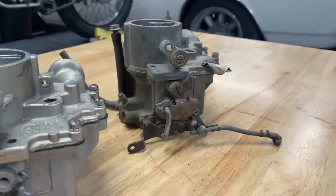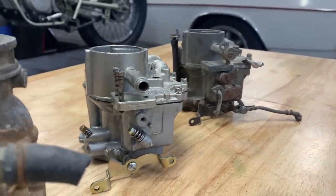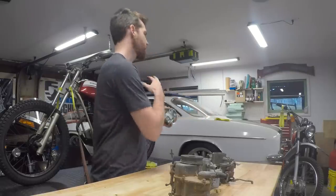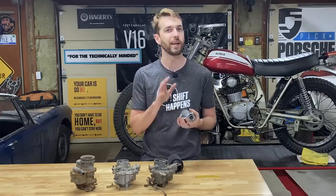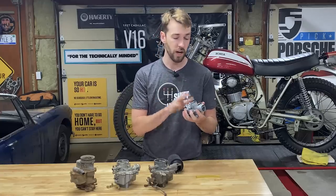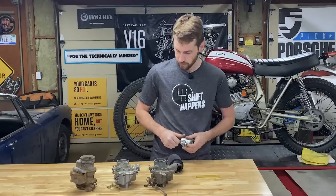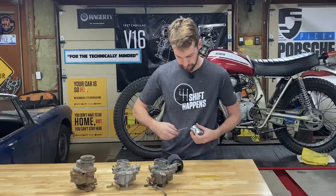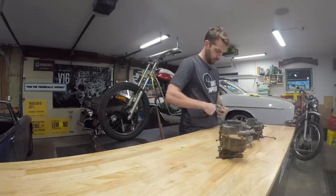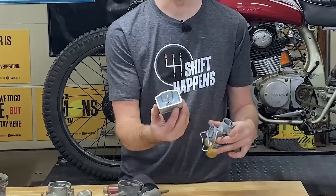Carburetors have gotten extremely complicated over the years because there are multiple circuits — high speed, low speed, idle — but at their core they're a very simple device. I'm going to split this one open because this bike's been giving me a little bit of trouble. I'll split the float bowl off and use a small screwdriver to pry it off, since it's spring loaded. You can see there that the float bowl is just a literal bowl.